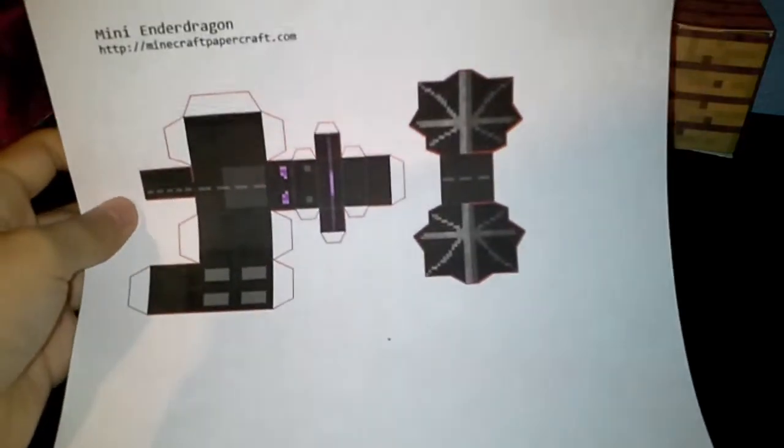Hey guys, today I'm back and I'm going to show you how to make the Papercraft Ender Dragon, the mini size. I'm going to go ahead and show you what you need to make this project.